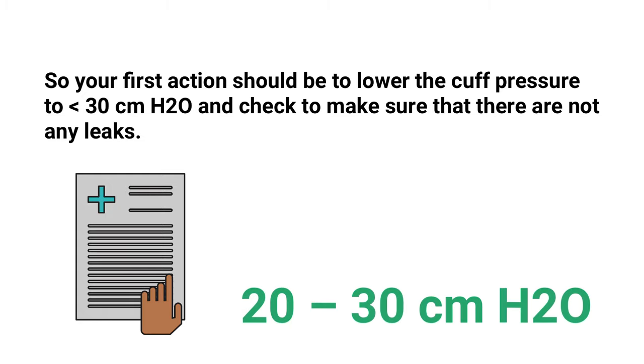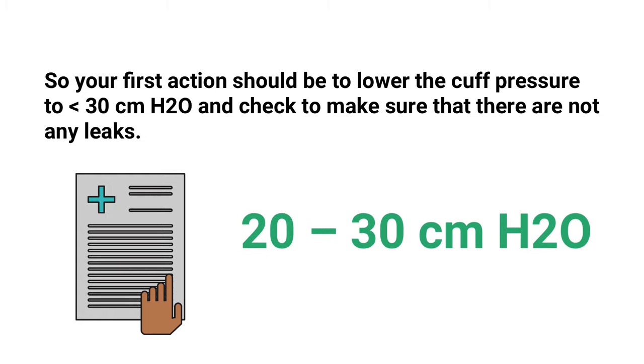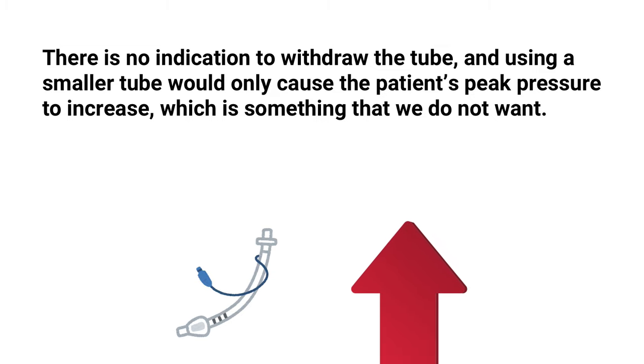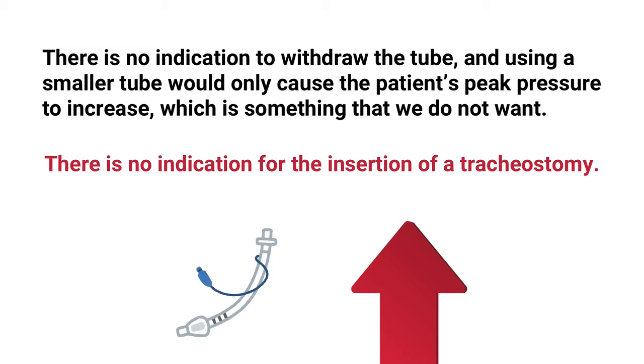For the TMC exam, you have to remember that the cuff pressure should stay between 20 to 30 centimeters of water pressure. For the patient in this question, there is no indication to withdraw the tube, and using a smaller tube would only cause the patient's peak pressure to increase, which is something we do not want. There is also no indication for the insertion of a tracheostomy, so the correct answer is C: lower the cuff pressure to less than 30 centimeters of water pressure.